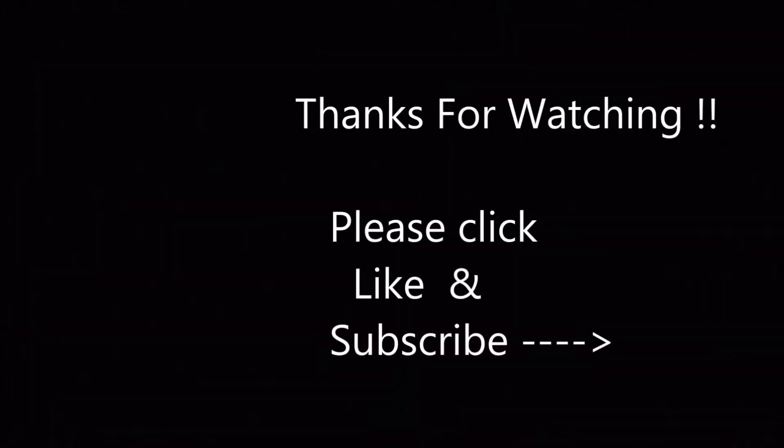Thank you so much for watching. Please click like and subscribe to see more videos of Jimmy and Eddie. Thanks for watching. Bye! Take care. Bye-bye.